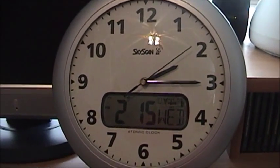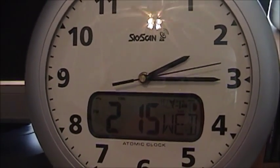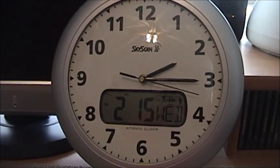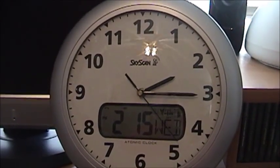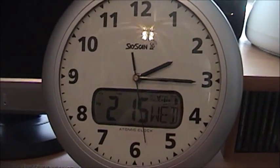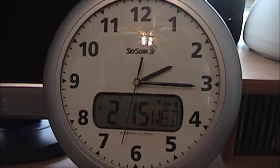Basically what this is, is a SkyScan atomic clock. For you guys that don't know what an atomic clock is, basically this syncs up to three of the government's satellites. One is in Greenwich, I think there may be one in Colorado, and there's others across the world. And basically it sets itself, so this clock is always set to the correct time.